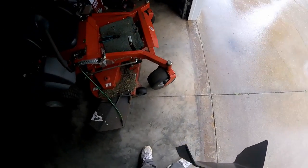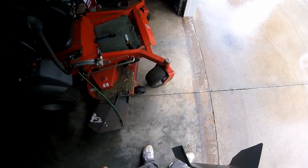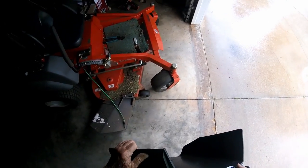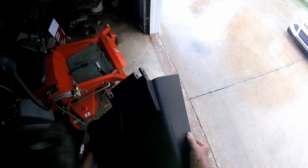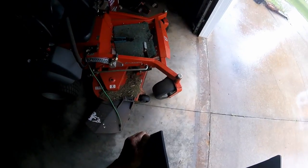I had my old one welded together but it didn't hold. I bang it and bump it so hard when I'm going around trees and stumps. But it probably won't take me long to break this brand new one either.